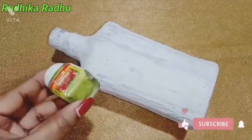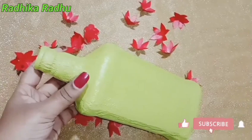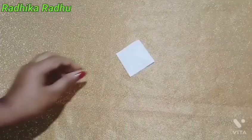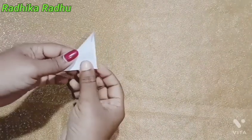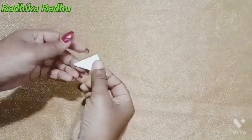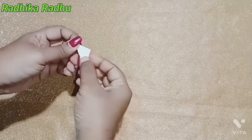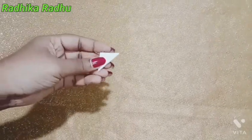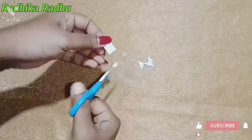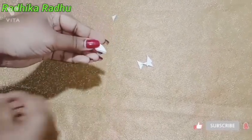I will paint in the fabric. I will paint in the bottle. I will add a flower. I will add a moka.